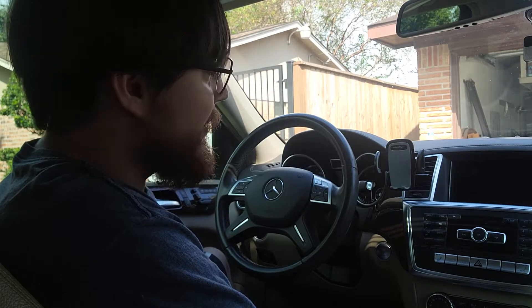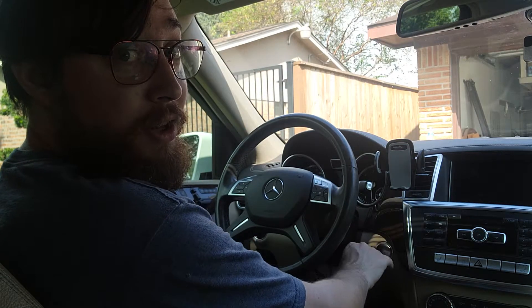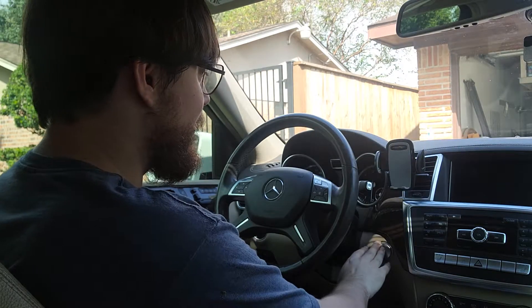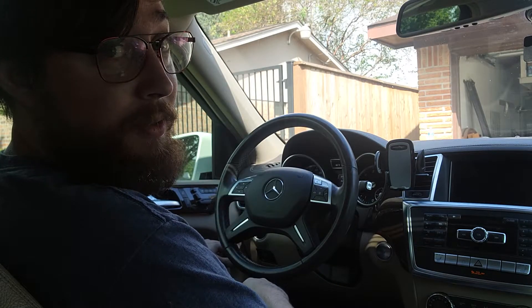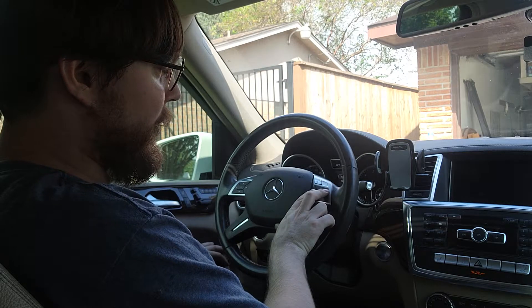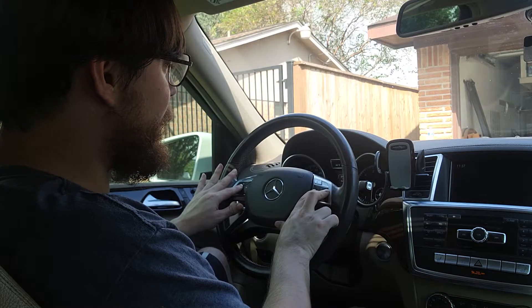Hit the stop/start button if you have keyless go — if not, turn the key just to the first position, not the second position. Hit the button once; it's going to prompt you for the airbag light and then the odometer will come up. Hold both the call and hang-up button at the same time, then the OK button, and it's going to give you a prompt.